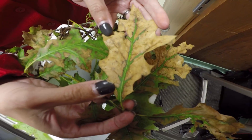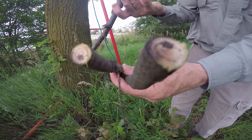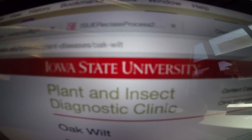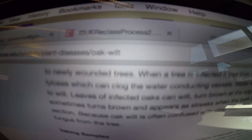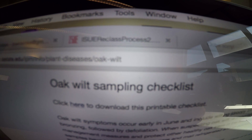If you suspect your oak tree may be suffering from oak wilt, be very aware that we need a specific sample in order to recover and test for this pathogen. So before you start, we recommend that you download our oak wilt sampling checklist from our website.